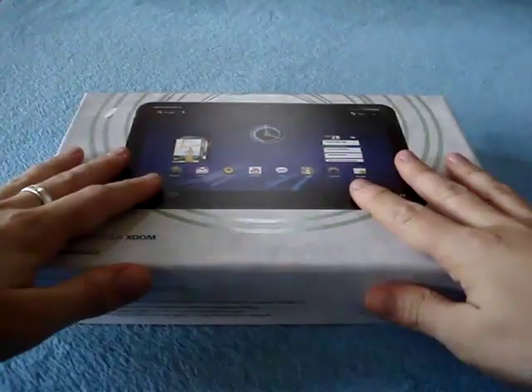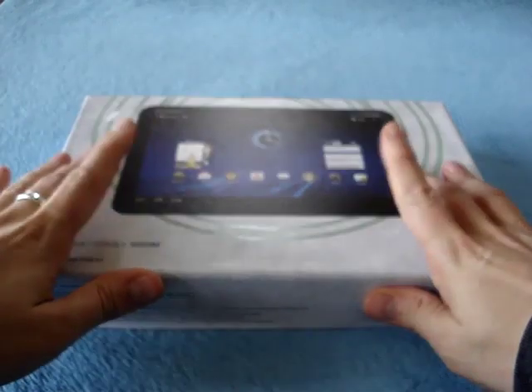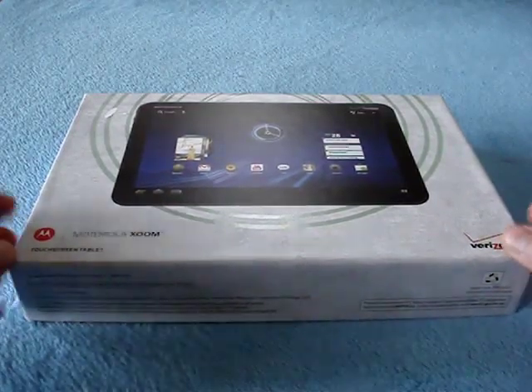Hey there, it's Tankerl and this here is the Motorola Xoom Honeycomb Android Tablet, yes, for Verizon. So it's the day after the iPad 2 launch.